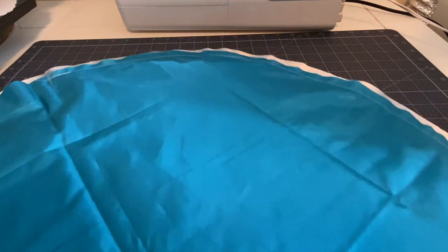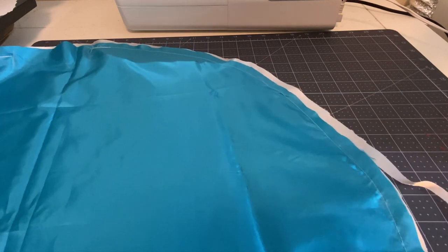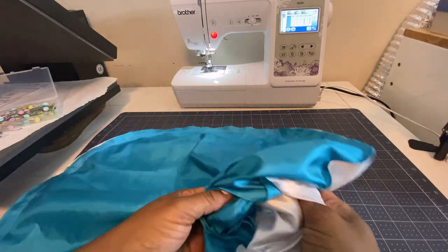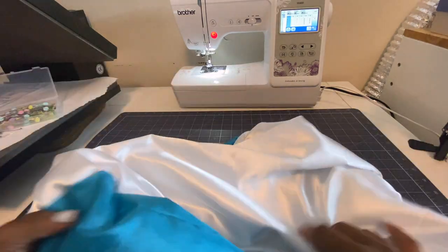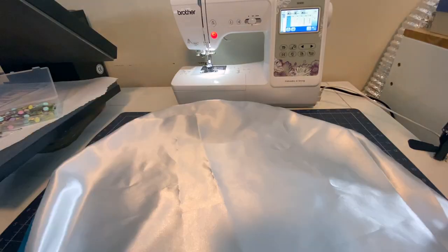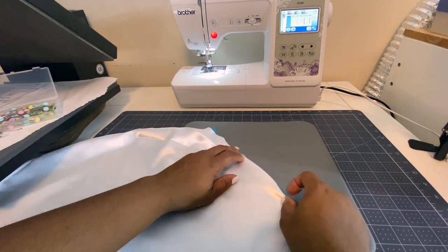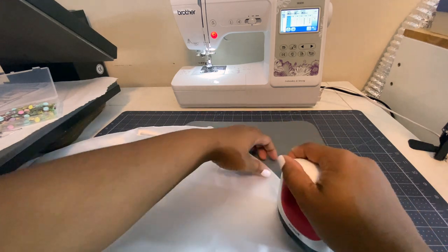I have too much excess white fabric hanging over, so I want to trim that so it doesn't get caught when I sew the channel for the elastic band. Now I'm going to turn this inside out using that opening — and now you have the outer part of your bonnet, the part that will be seen. Try to straighten it out as much as possible, then apply some heat. I'm using my Cricut Mini Press, but you can use a regular iron to press around those edges so they're nice and flat.